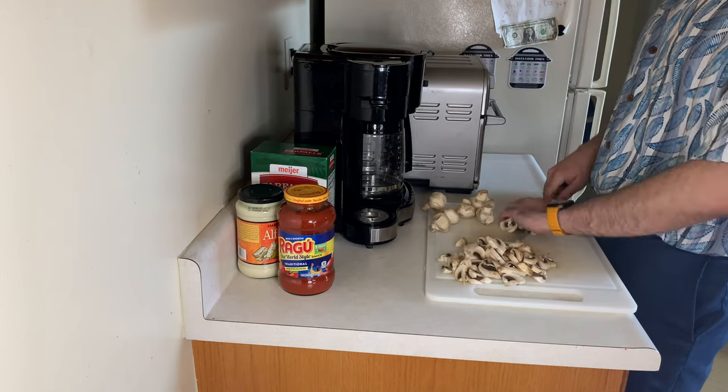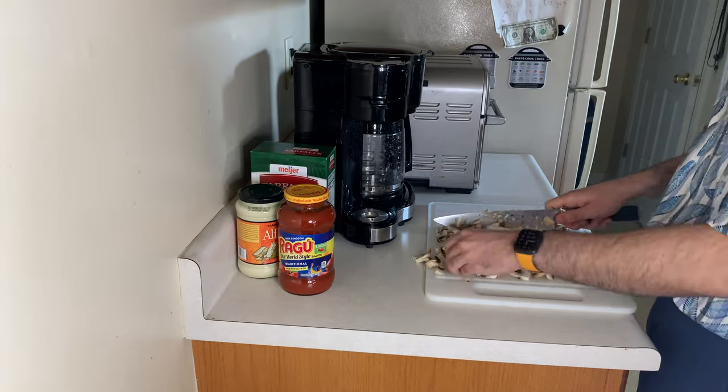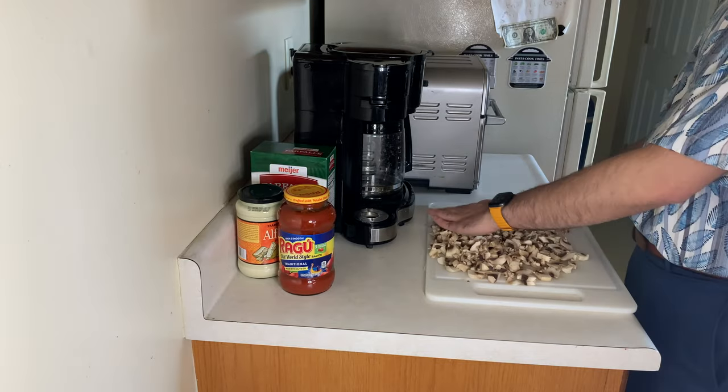Then we're going to chop up the mushrooms and we're going to chop up some onion as well, and we're going to sauté that all together.